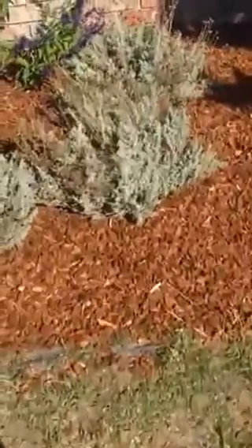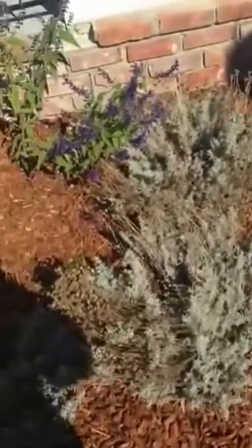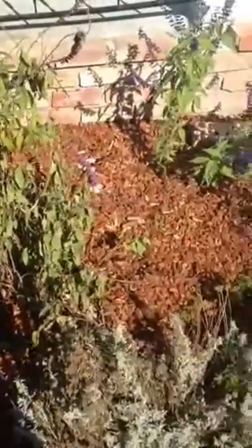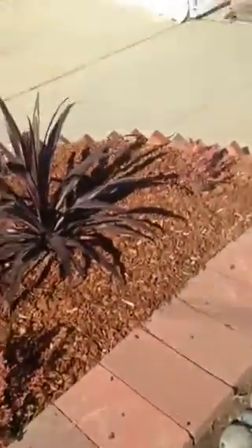Here are some plants I've got that are drought tolerant — these are artemisia and they smell like menthol. Then I've got a bunch of purple sages for the hummingbirds, the monarch butterflies, and the bees.